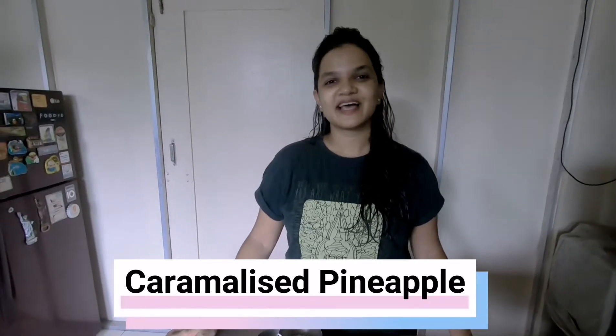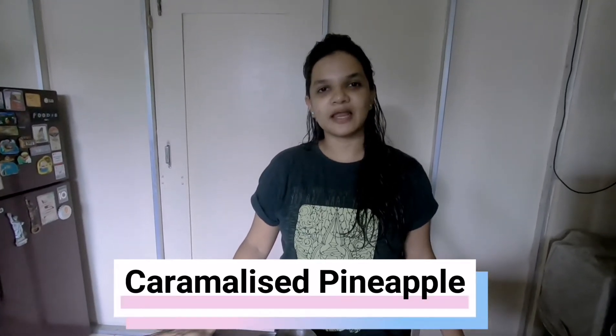Hi friends, today we are going to make caramelized pineapple. It started COVID-19 and we don't have any desserts outside. We have a lot of hard work that we have to do at home, so sweet tooth is obviously a dessert.